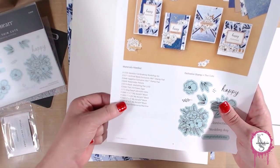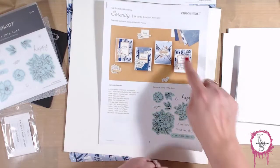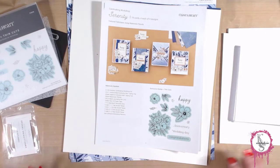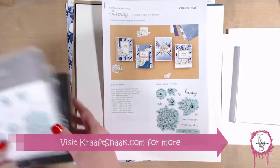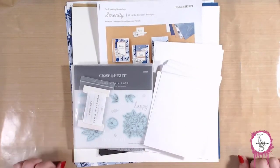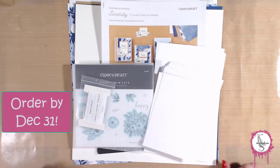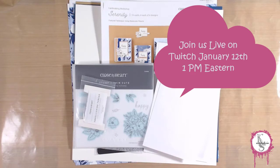They do offer a list of additional things you might need if you want to complete it exactly the way they show in the instructions. Those things aren't necessary unless you want to follow the instructions precisely — it's totally up to you. The link to purchase will be in the description. The deadline for ordering is December 31st, so if you don't order by then you won't have it to play along. We'll be working on this kit on Tuesday, January 12th.